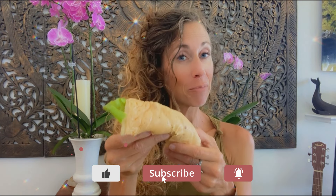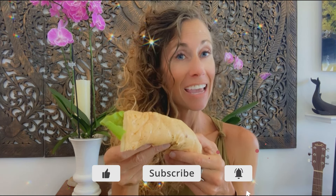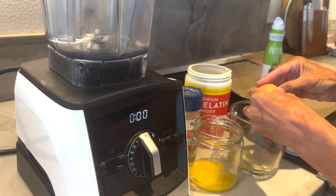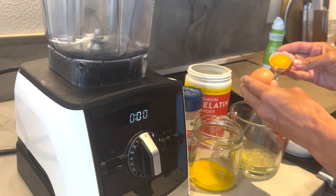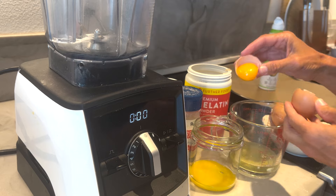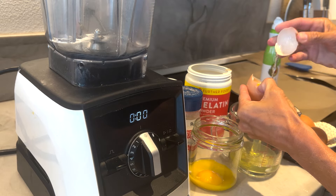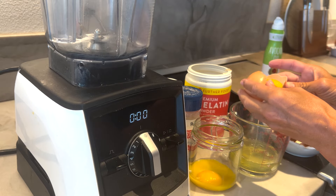Aloha friends! I'm going to show you how to make protein-sparing wraps that are just like the Egg Life wraps at home. To make the homemade Egg Life wraps, you're going to start with six eggs and separate the whites and the yolks. This recipe is awesome — it's only three ingredients: eggs, salt, and gelatin.